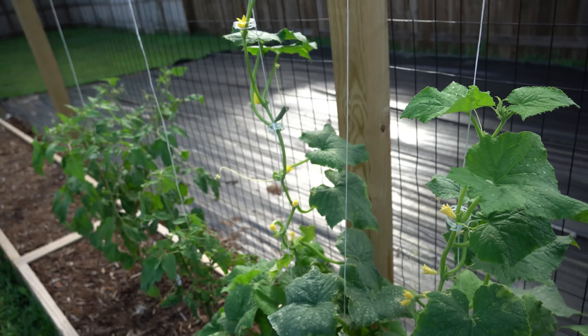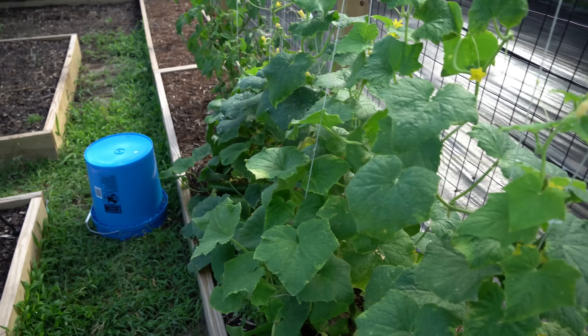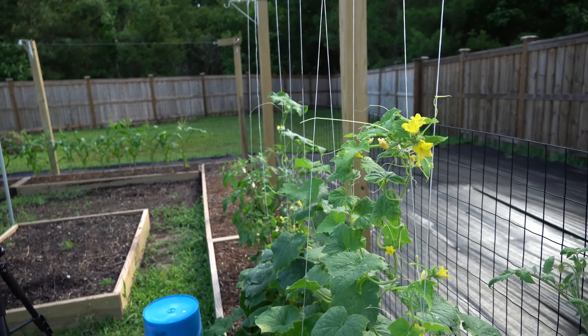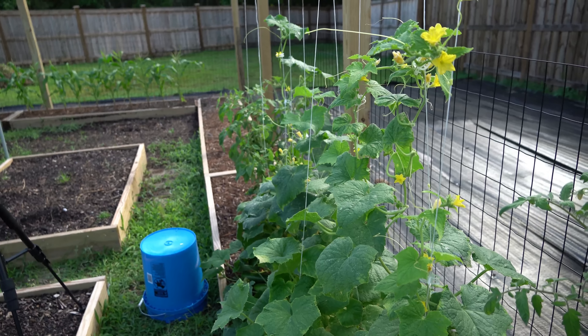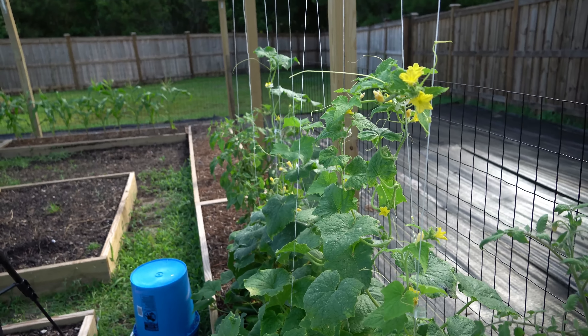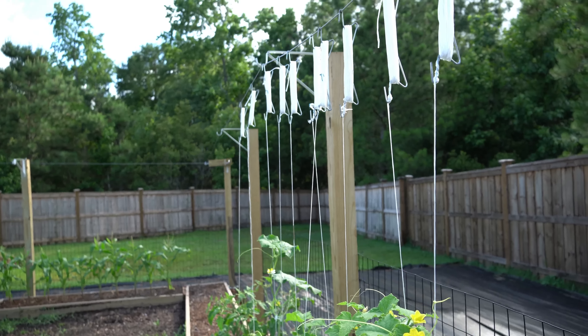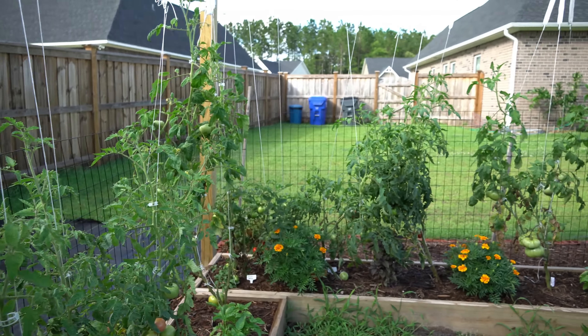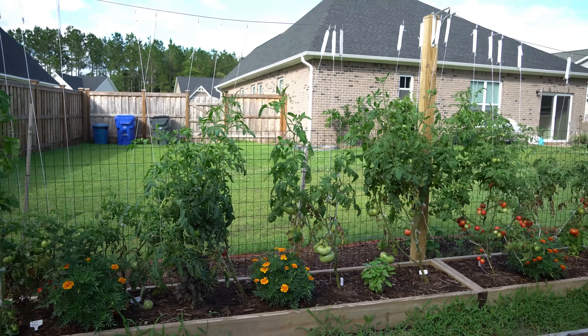You can see how I have them trellised over string. If you find it interesting how I trellised this, I will link to a video above as to how I built this trellis and how I use this method of string trellising. I also use it on tomatoes and it's been extremely successful for me.